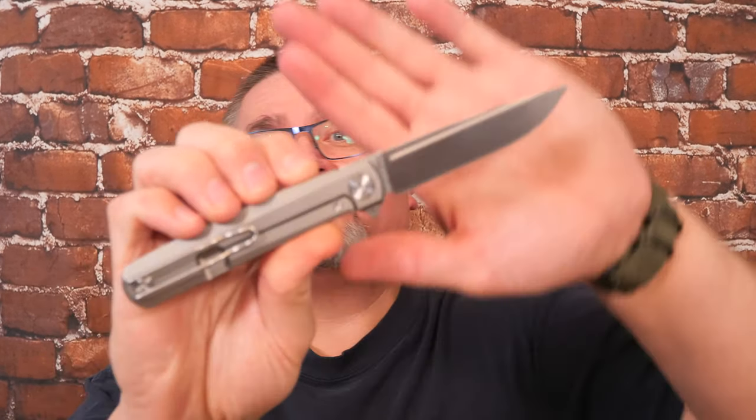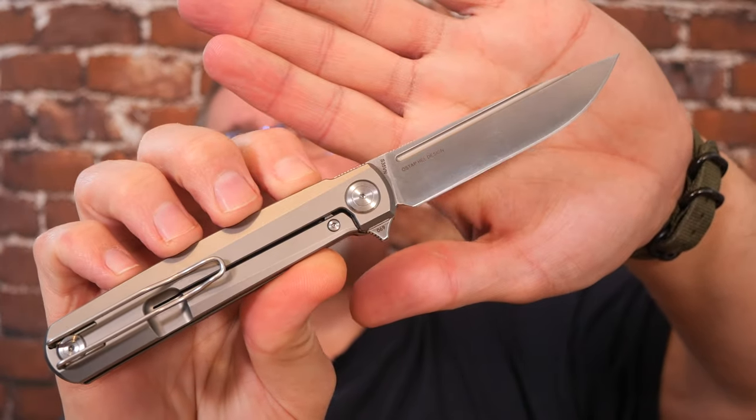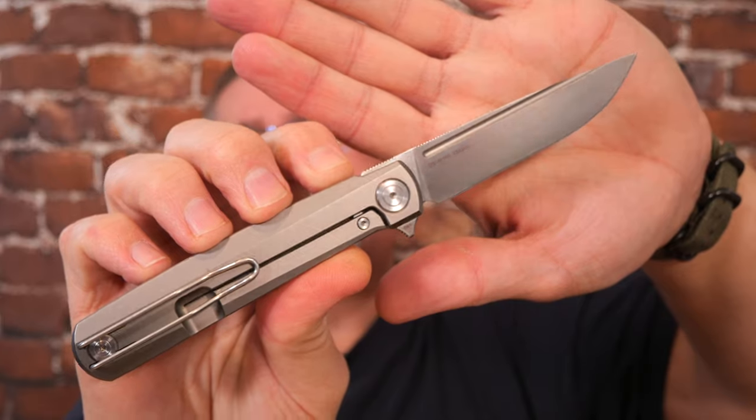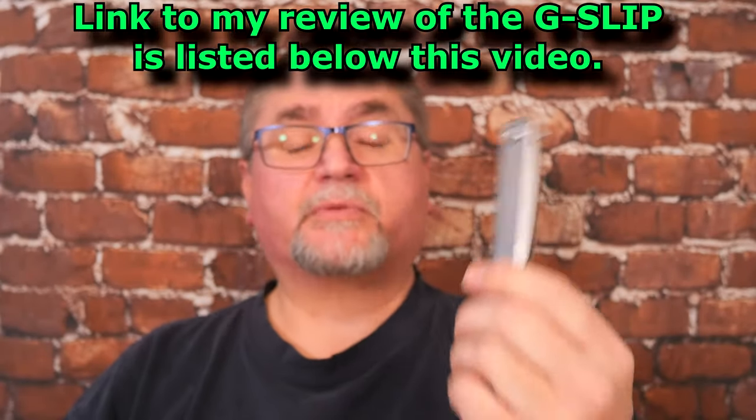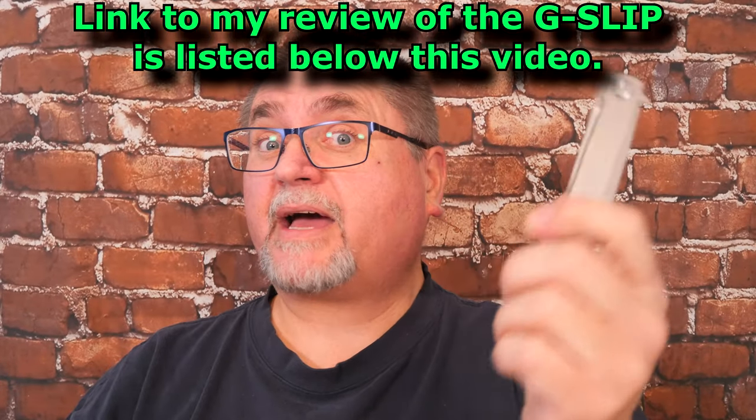Hi friends, my name is Jake. Welcome to Canadian Cutting Edge, and we've got the G-Frame from Real Steel Knives. It's a frame lock version of a slip joint knife that was originally out. It was designed by Ostap Hell,